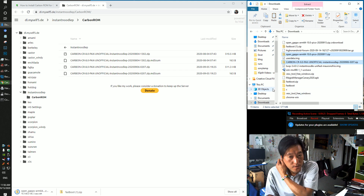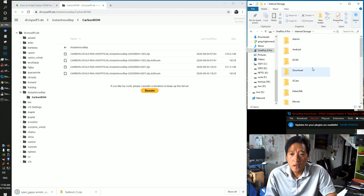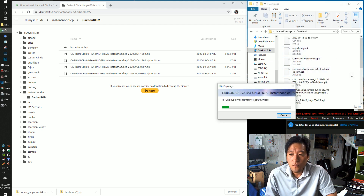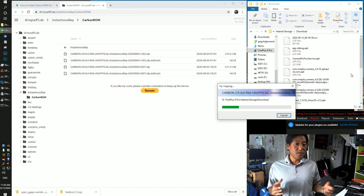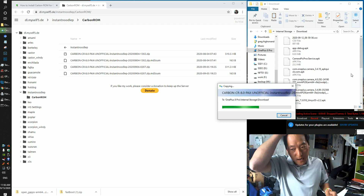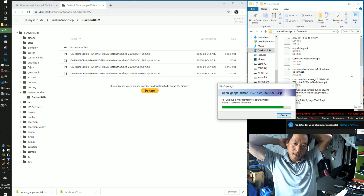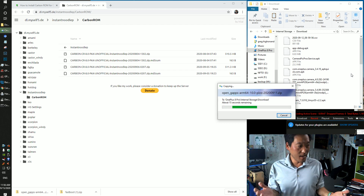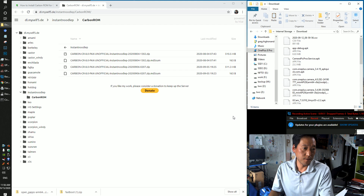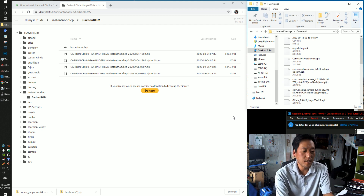Copy the ROM and GApps over to your phone — it should connect as a disk drive. Go into your download folder and paste them there. If for some reason your phone doesn't connect as a disk drive, you can use ADB commands to copy files over. I have instructions for that — let me know and I'll post the link on my forum.